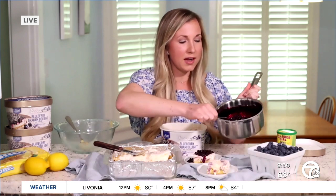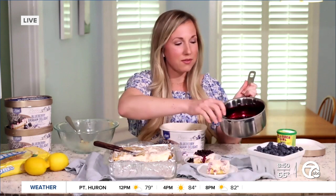Once your ice cream bars have set up, you can just pull them out of the freezer and drizzle some of this blueberry sauce on top. And it is so tasty.